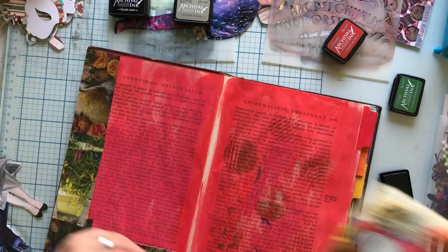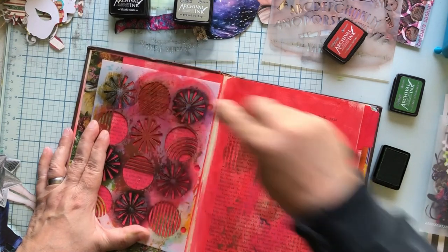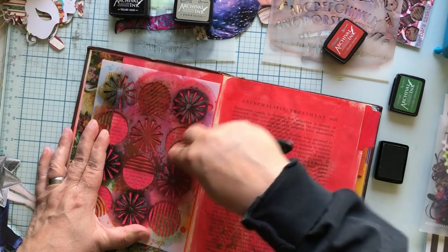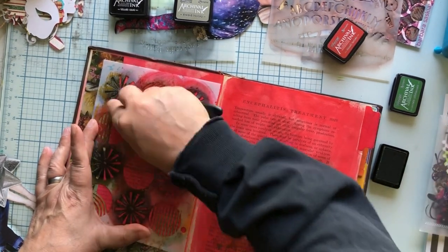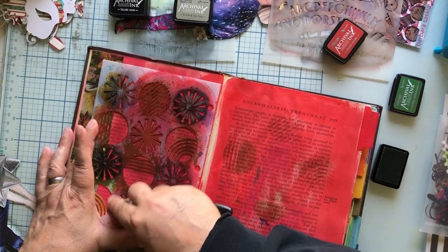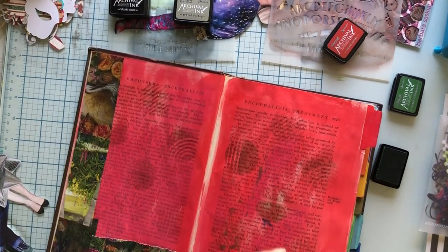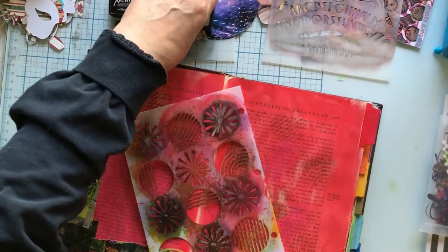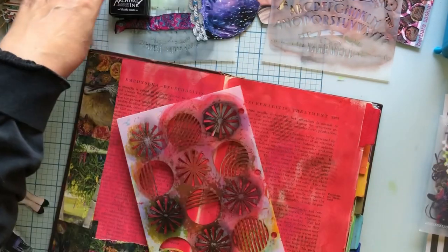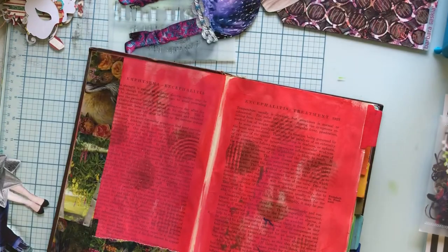I just want to get a little bit — you can only see a little bit, which is what I want. I don't want the background spots to be the feature. Good job me — we're done with the ink. You do want to close those up because they will dry out. And like I said, I do have a solution for my stencil issues — I will be showing it to you soon.